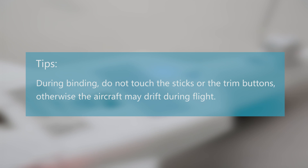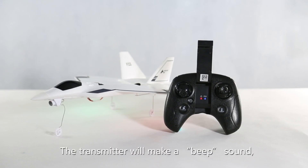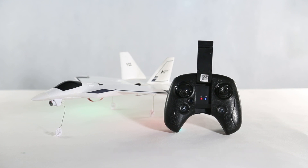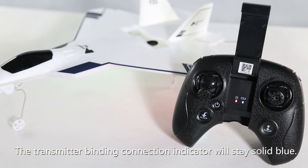During binding, do not touch the sticks or trim buttons — otherwise the aircraft may drift during flight. The transmitter will make a beep sound when the aircraft binds successfully to the transmitter, and the binding connection indicator will stay solid blue.